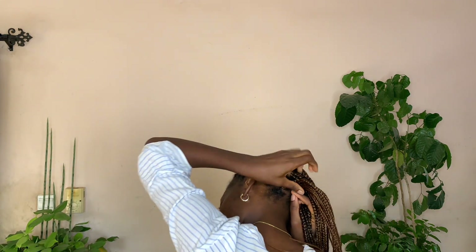I took just a portion of the hair and braided it into one long braid, then took it across the front of my hair to achieve a crown look. I took the remaining parts of the braid that I wrapped around and still plaited it at the back just to make sure it doesn't fall off.